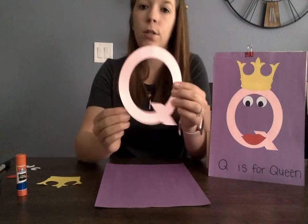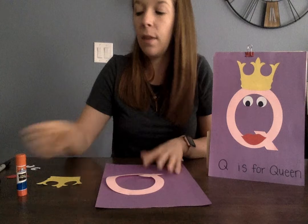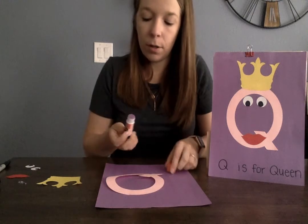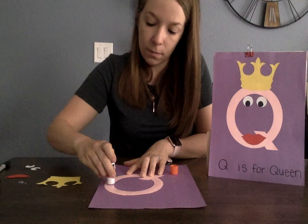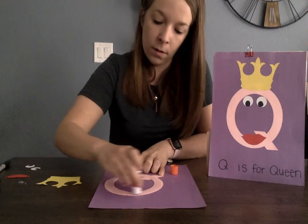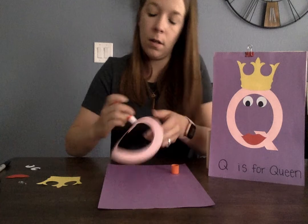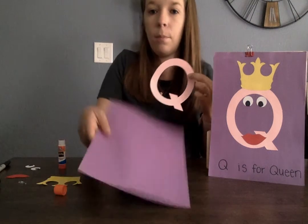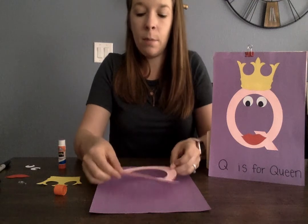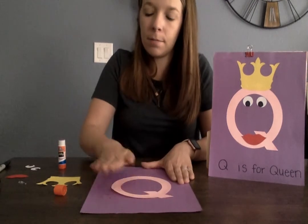The first thing we're going to do is take our letter Q and put glue on the back. We go round and round. This one has a purple background, so we're going to glue it on the purple paper. Let's put it in the middle and then tap, tap, tap.